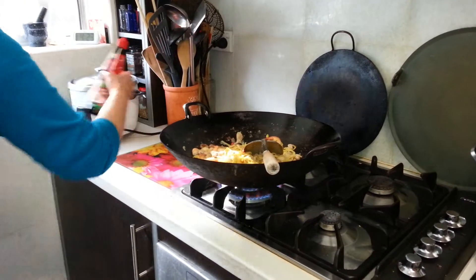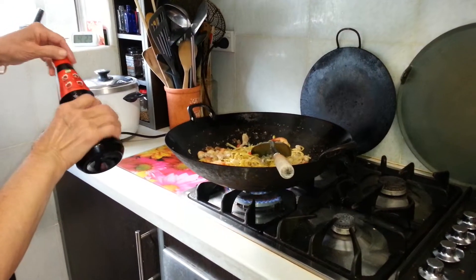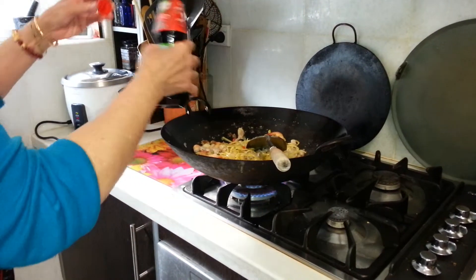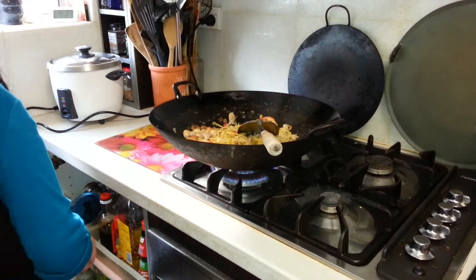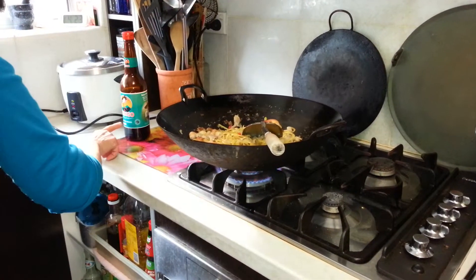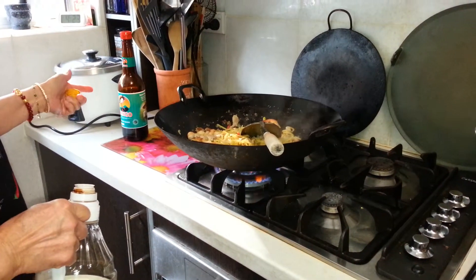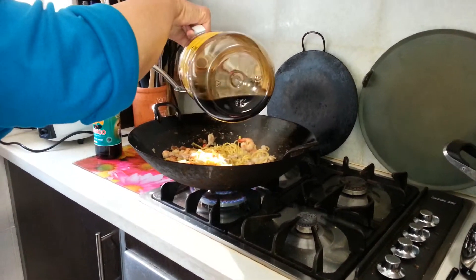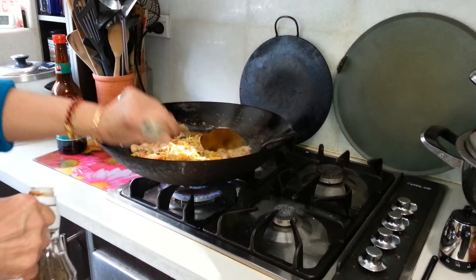Now I can add some — this is a chili liquid seasoning. A generous dash. Then I can make it dark by putting kicap manis. Kicap manis — kicap is sauce, manis is sweet. And a little bit of soya sauce as well — that's about one and a half tablespoons.